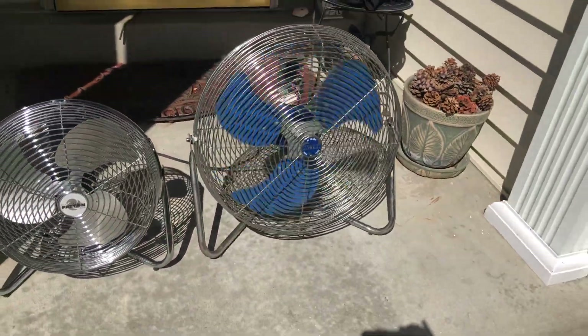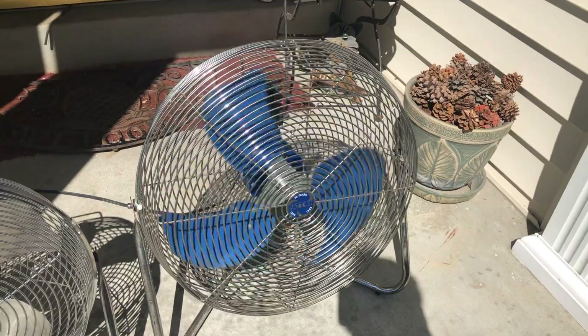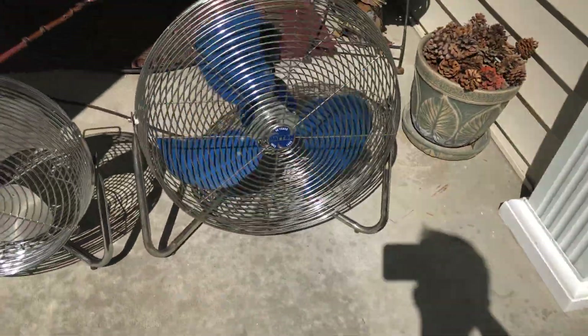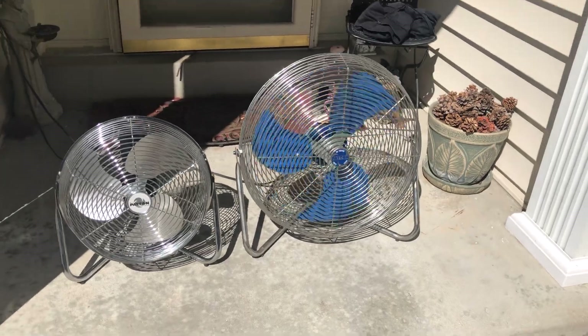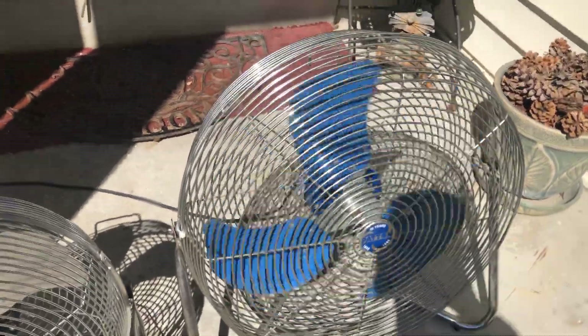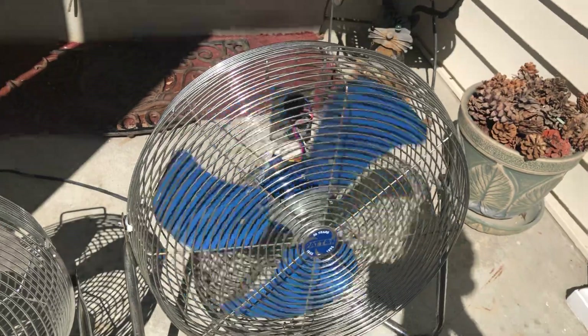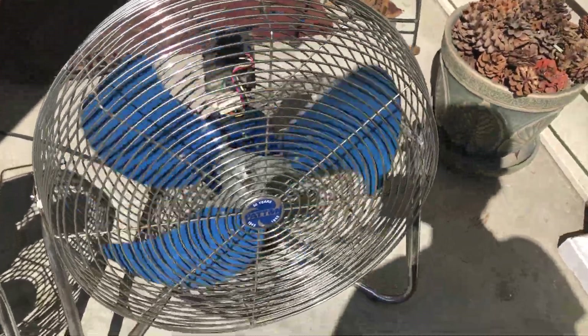We'll go down to medium. Very stable and very balanced. Medium is not really too much different from high. It blows a really good amount of air, as you can see. We'll go down to low. Even on low, the fan is still loud, but it does blow a good amount of air, so it's worth it.